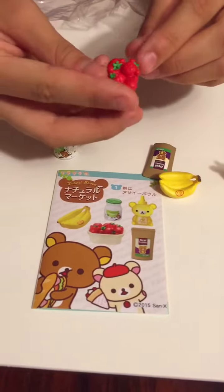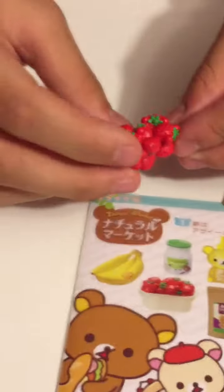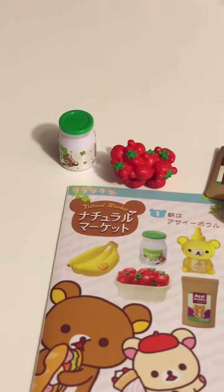Do you see that? That's Rilakkuma-shaped strawberries! That's so awesome. Some of them are not shaped like that, but whatever — that's so cool!